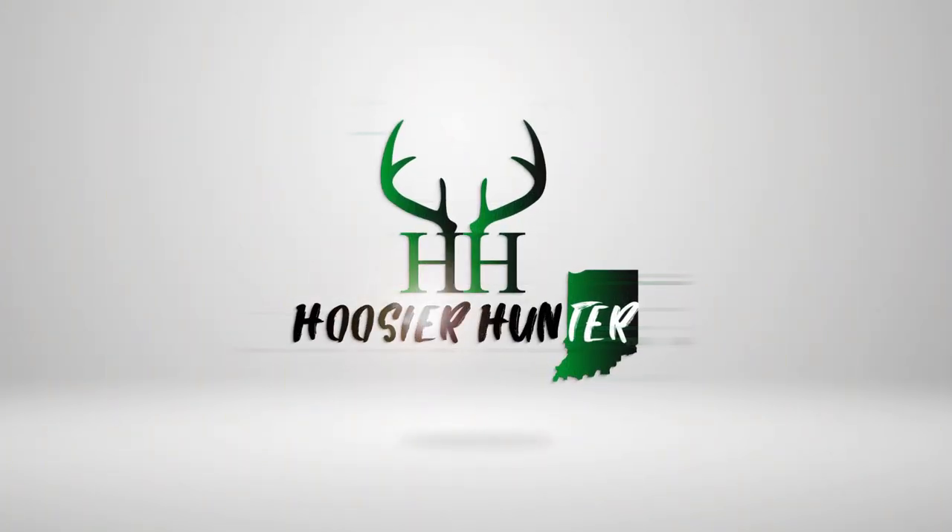What's going on guys, appreciate you guys being back for another video in the coyote hunting tips and strategy series. Today we're going to dig into the calibers that I use and what ammo I use for those specific calibers.